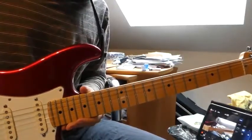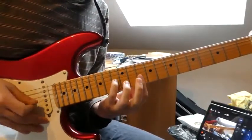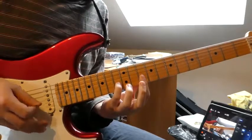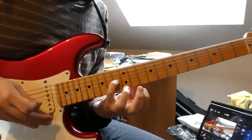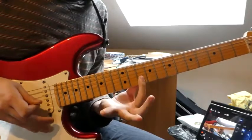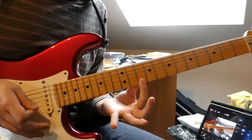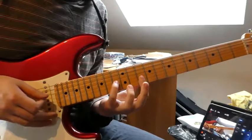Welcome back. There is a second guitar in the verse. It goes like this. We have the 13th fret on the G string, the 10th fret on the B string, and the 10th fret on the E string. We bar those two strings.